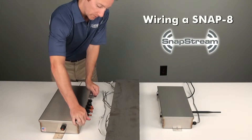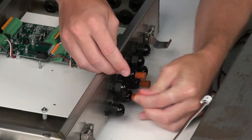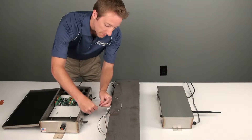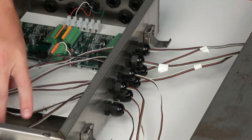Begin by releasing the two clamps on the exterior of the Snap scale box and opening its lid. Loosen the gland connectors on the side of the scale box to allow each load cell cable to be easily inserted. Insert the cables from each load cell through the gland connectors and into the enclosure.